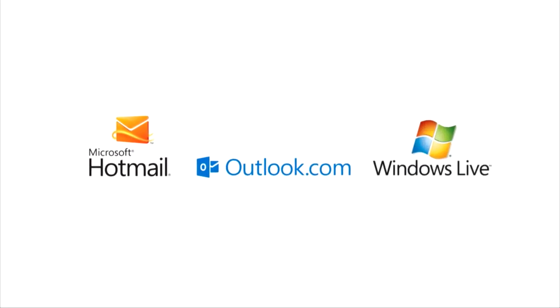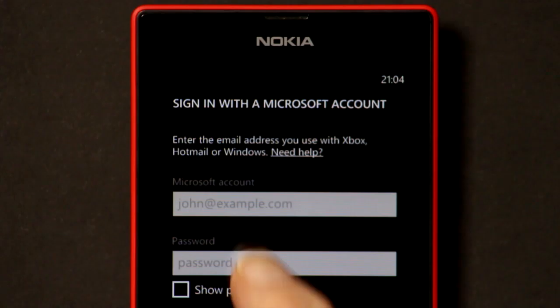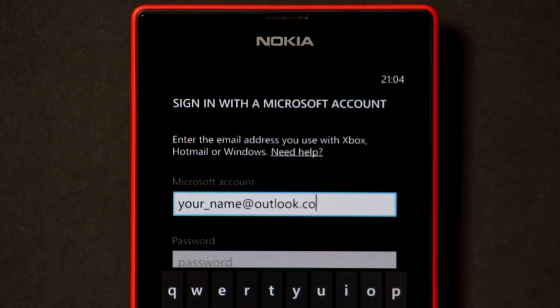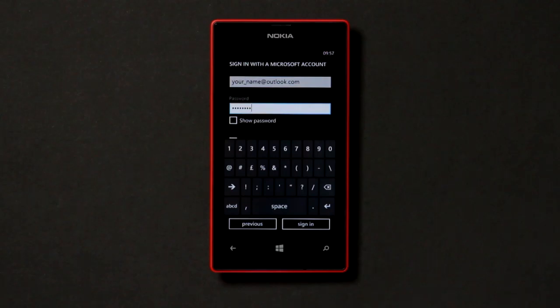If you already have a Hotmail, Outlook.com or Windows Live account, tap the Sign In button. Enter your email address and your password and tap the Sign In button.